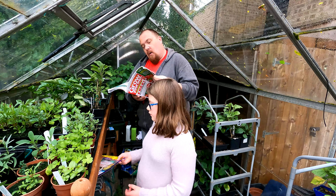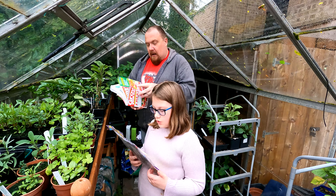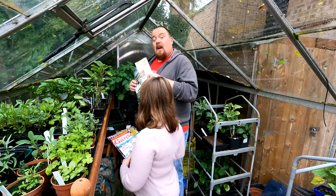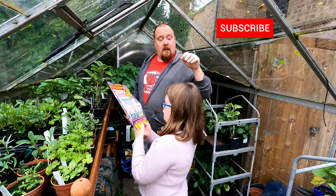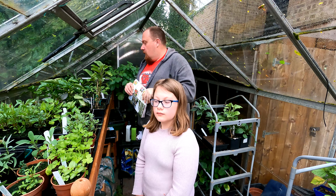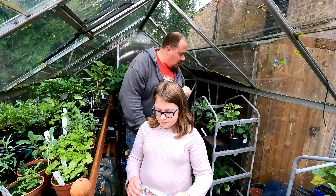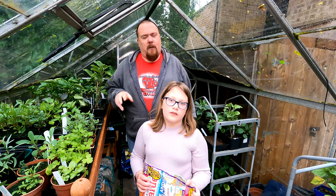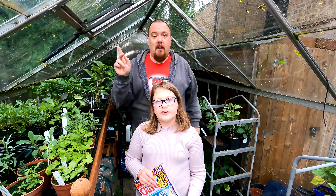Last one from Grow Your Own — we've got Sweet Pea! You can sow these in January, October, November, December for a winter sow. March to April, May for outdoors, and they flower around June, July, August. That's all the seeds from Grow Your Own. Considering it's supposed to be a grow-your-own veg magazine, they've got a lot of flowers in it — but I do appreciate a bit of variety.